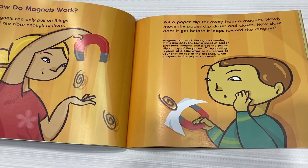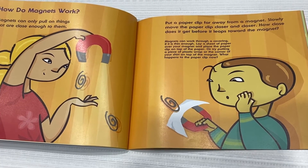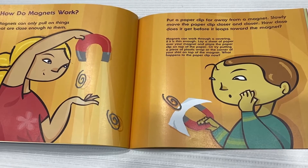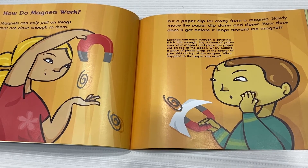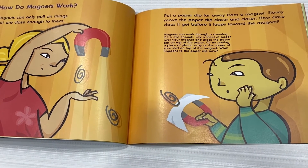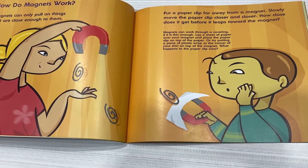How do magnets work? Magnets can only pull on things that are close enough to them. Put a paperclip far away from a magnet. Slowly move the paperclip closer and closer. How close does it get before it leaps towards the magnet?